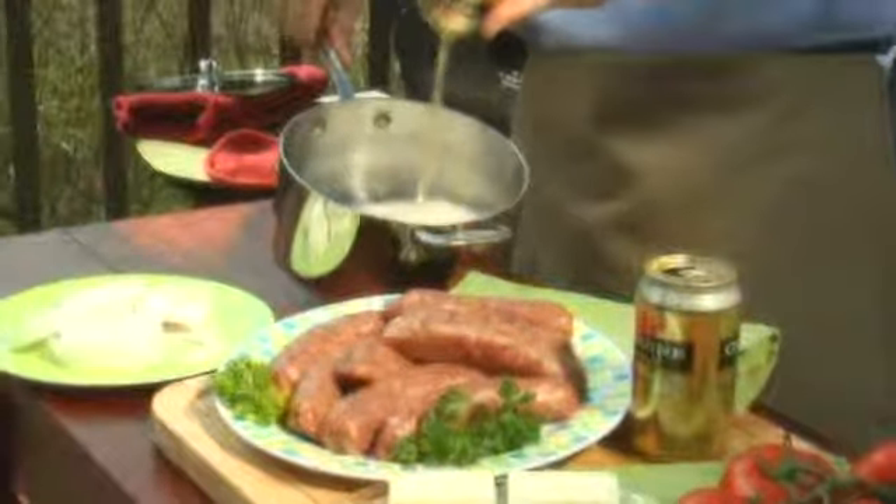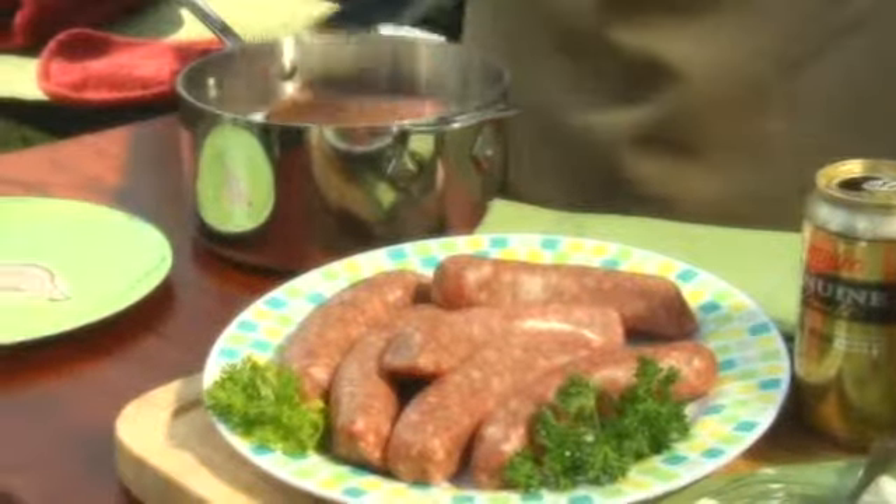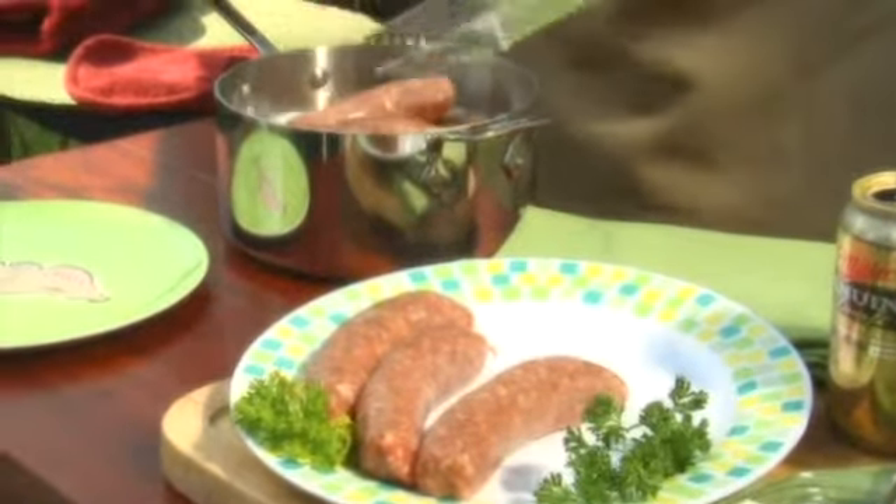The next thing you're gonna do is take all these ingredients, put them in a big saucepan, put that saucepan on the grill, and simmer for about 15 minutes. Don't boil the brats — you don't want that. The whole idea for the beer bath in the first place is so when you put the brats on the grill, they don't burn.